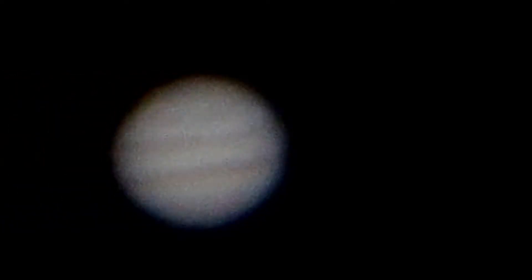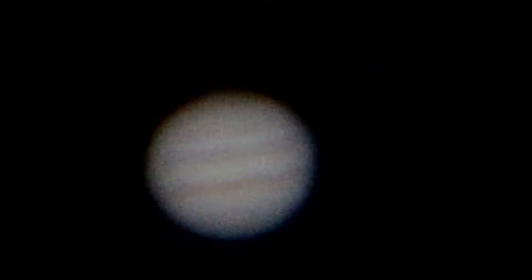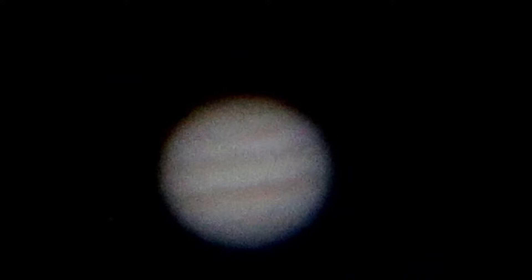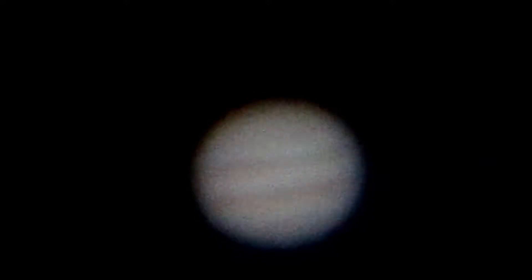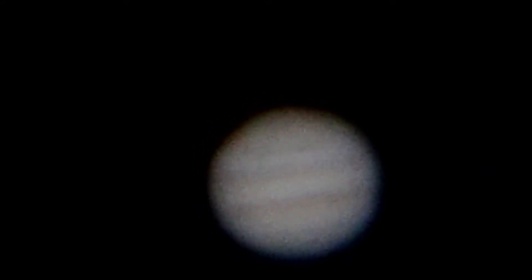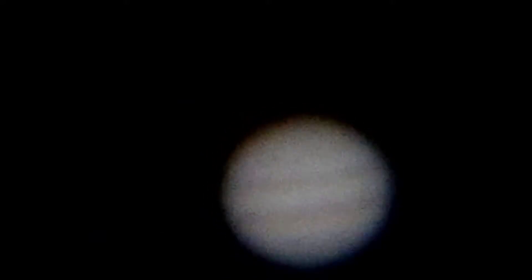Hi guys, welcome or welcome back! We've got Jupiter on the screen. Last night — actually this morning — I was out, I had really clear skies and I figured I'd give it a whirl and see what happens. Once it finally got out of the trees I was able to get a little bit of video time in.